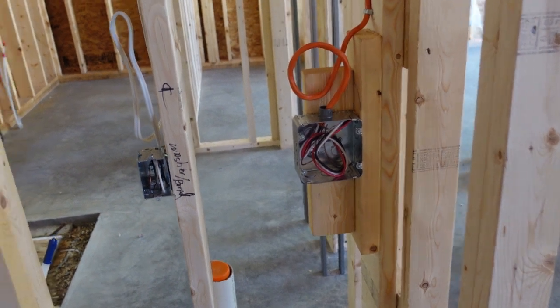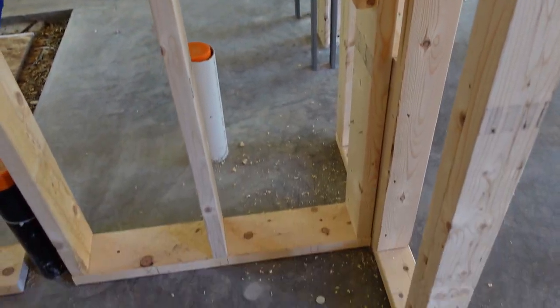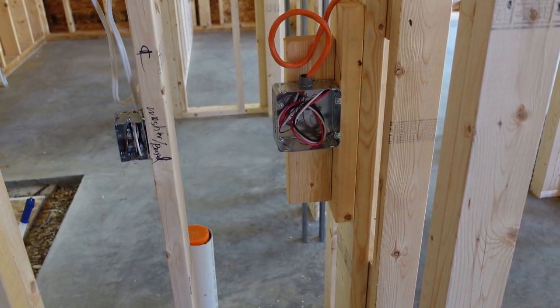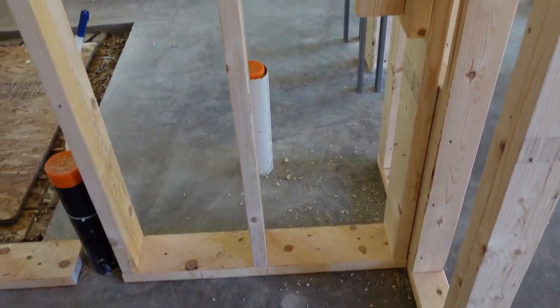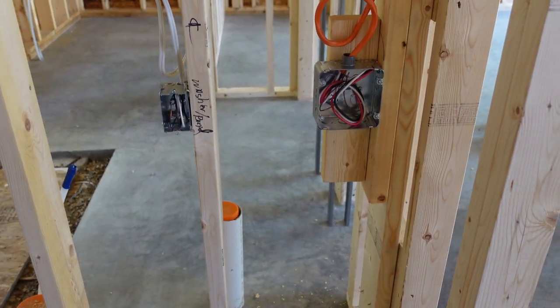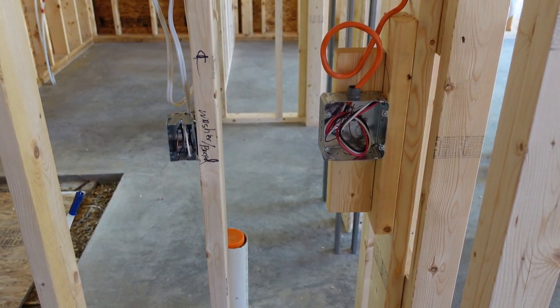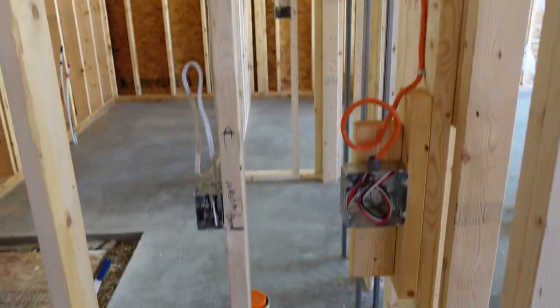Moving on to the dryer receptacle — a dryer receptacle has to be 900 millimeters, or 36 inches, off the floor. The same applies to the washer receptacle. The reason for this is because most washers and dryers have only a three-foot cord, and they need to reach it. If they're stackable, both units need to be able to reach from top and bottom.